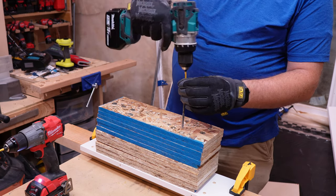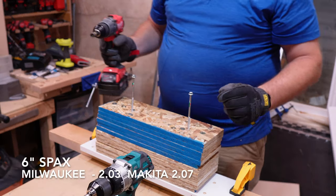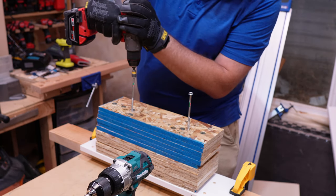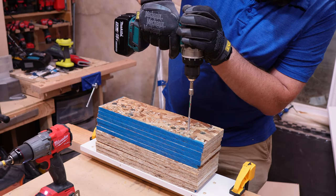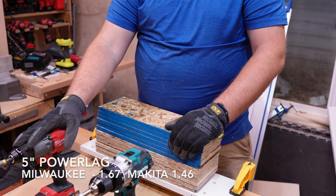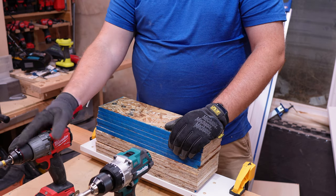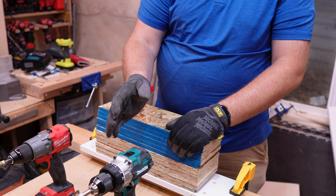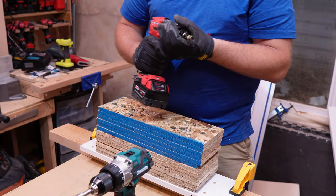Now we're going to move on to the six-inch, the Milwaukee going to the six-inch. In three, two, one. And now the Makita, same test. Three, two, one. The Milwaukee is nice to use — from an ergonomic standpoint, the compactness really shines through. It's very skinny, and that's one thing it has on just about any other drill in this class. The Makita's trigger and controls just seem to be very premium, even against other premium tools, and that stands out right away.